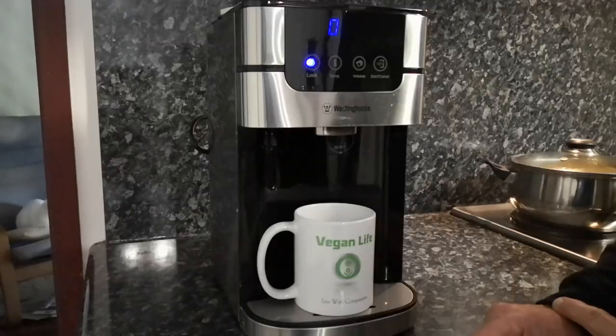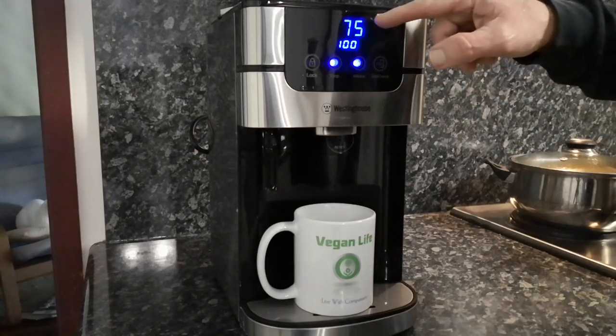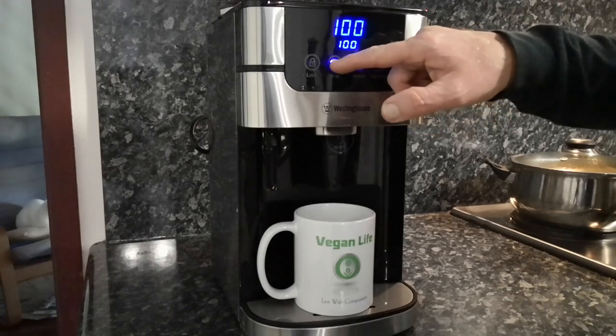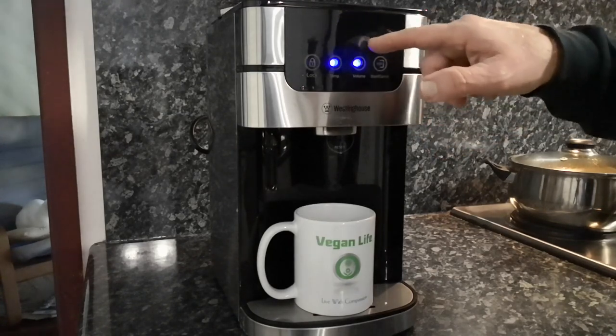What I love about it is it has a lock. We press it to unlock it — you can see it's flashing now. What is flashing up here is a temperature, which can be set from 55 degrees up to 100 degrees, or back to zero for cold water. We're going to set it to 85 here, then let's go to 100.